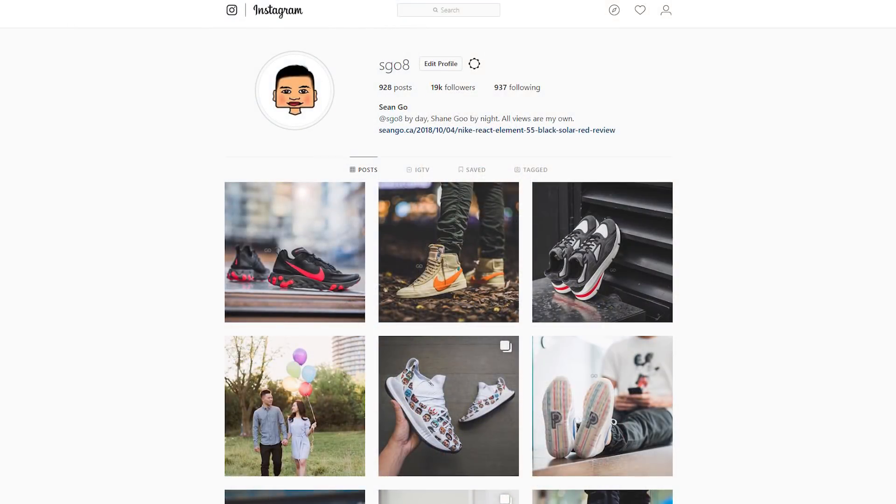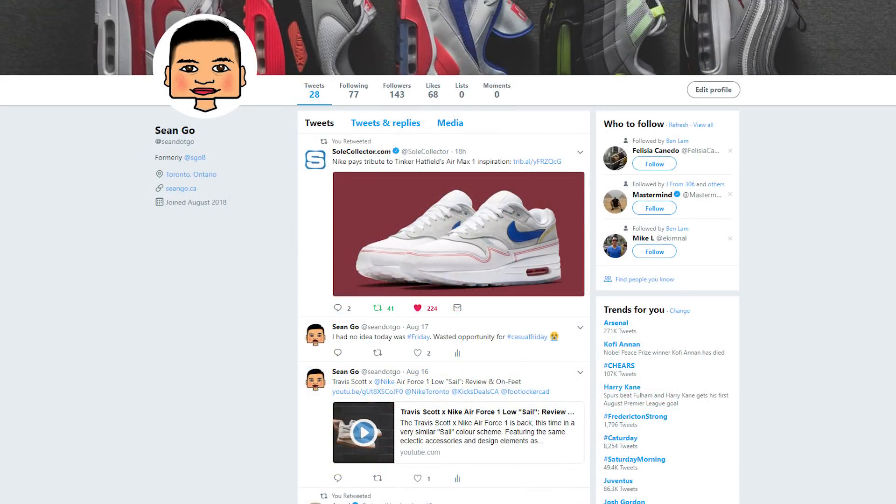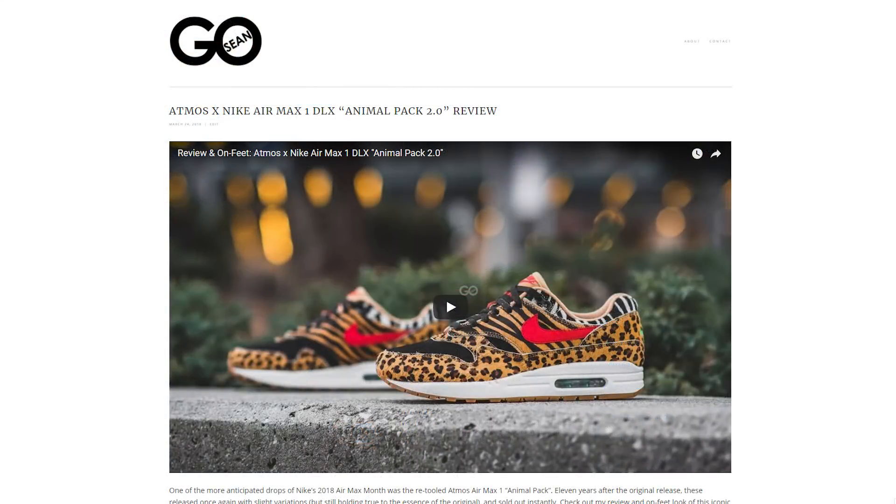If you like this video, be sure to like, comment, and subscribe. Follow me on Instagram at sgo8, check out my Twitter at sean.go, and visit my website at sean.go.ca. A shoutout goes to Livestock Toronto — I lined up a couple hours before the store opened and it was a very orderly and pleasant experience. Also, at the time of filming I'll be heading on vacation this Saturday, so my channel may be on a little hiatus for the next couple of weeks. Until next time, thank you so much for tuning in — I appreciate the continued support and love. Catch you guys in the next one.